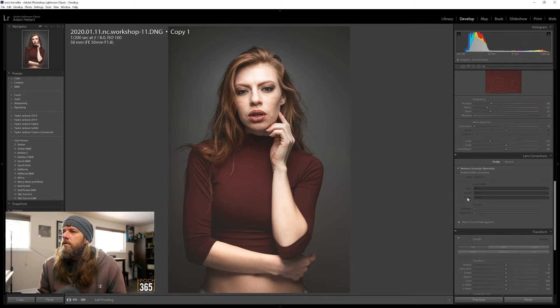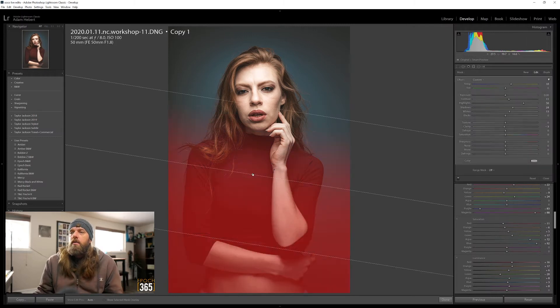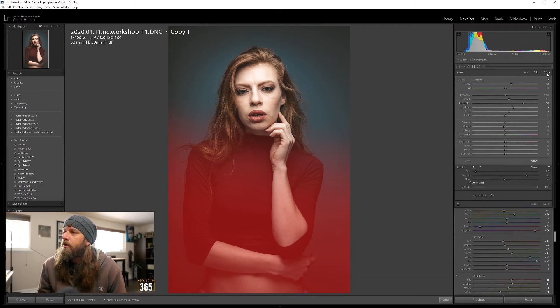One thing I noticed yesterday was that there's a lot of blue in the background and I really liked the blue, so I want to bring that back. This graduated filter is actually removing a lot of that blue - you can see where it's affecting the sides. Push O and that will show me what the effect is doing. Inside the graduated filter panel I'm going to click Brush, and if you hold alt it becomes a subtract, so I'm going to get rid of all this red in the background.